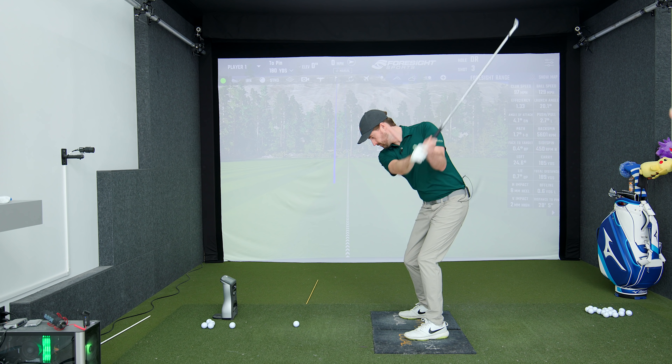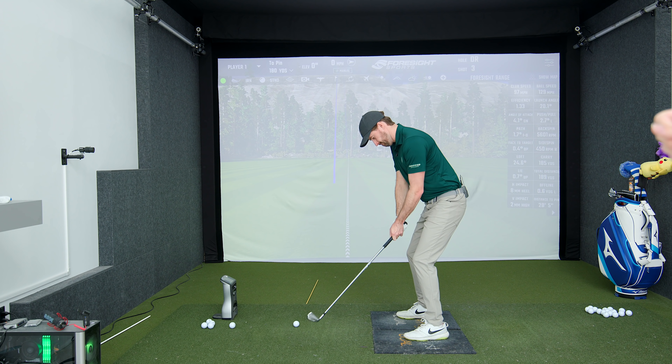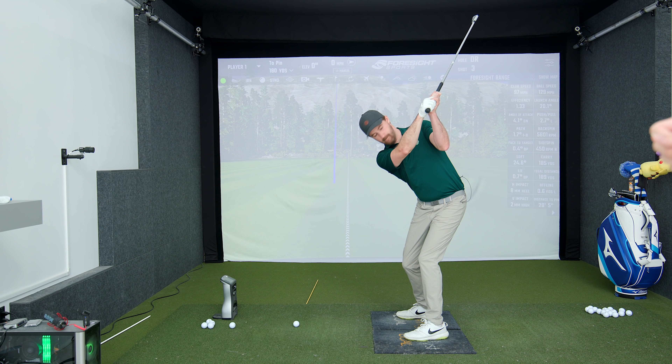We want to make sure the elbow stays in front of your ribcage, in front of the seam of your shirt. Does that make sense? We want it to be in sync with the chest.